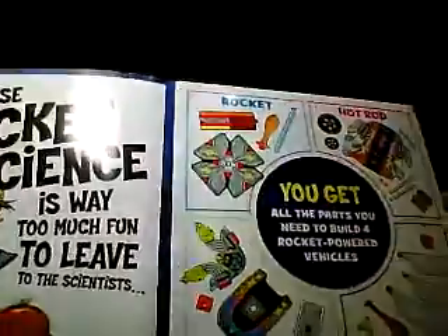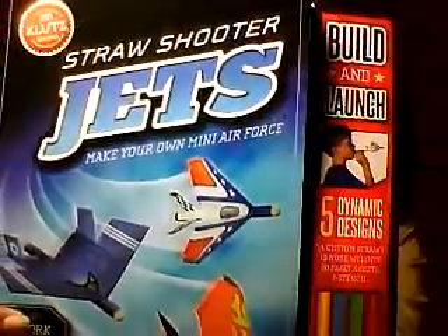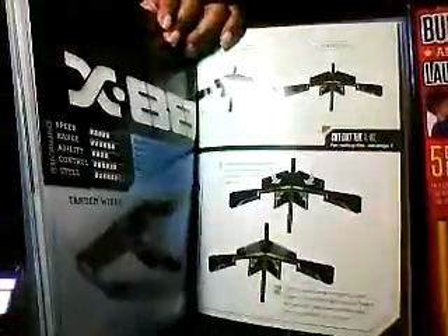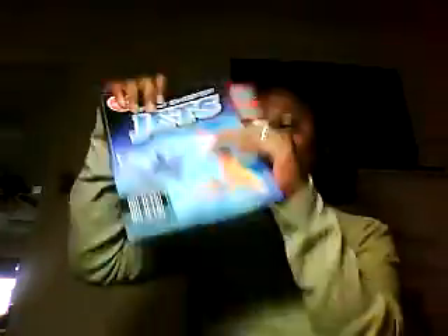This is an air power kit — it's a Klutz book, and I actually really like Klutz things. This one is Air Power Rocket Science Made Simple. It's the full kit with everything you need to make the different projects and an instruction book. I also got Straw Shooter Jets, which has a pretty good-sized instruction book on how to make different little jets powered by blowing through a straw. It includes 14 custom straws, 10 nose weights, 30 fleet sheets, and a stencil.